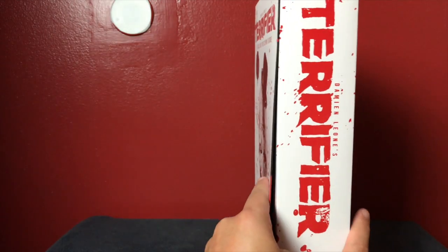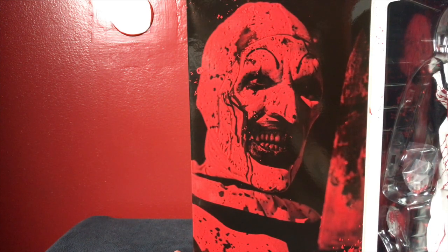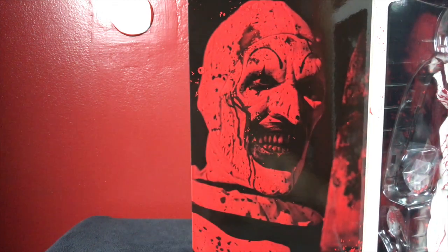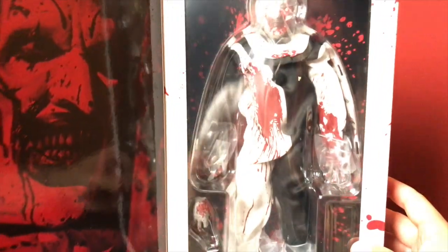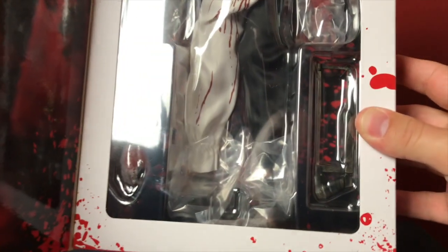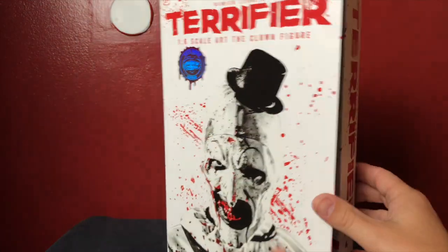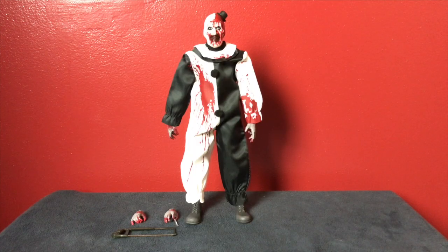Let's open it up. This is a box that opens up, and on the left here is Art the Clown covered in blood — another shot from Terrifier. Absolutely amazing, one of the creepiest killers we have in all of horror. I'll talk more about my opinion on Terrifier and the franchise in another video — this one is all about the figure. As you can see, he's got some interchangeable hands, the hacksaw from the famous kill, he's covered in blood, and he's got his little top hat.